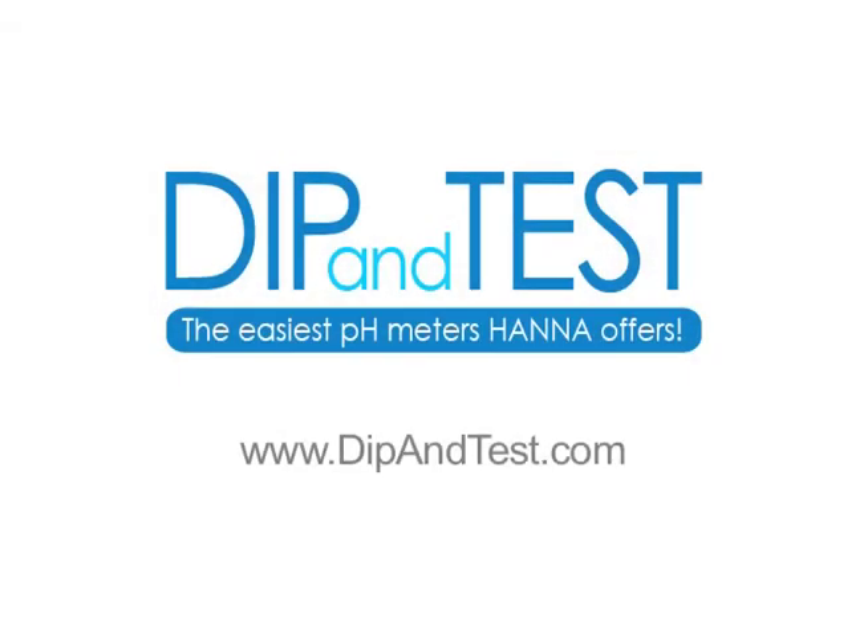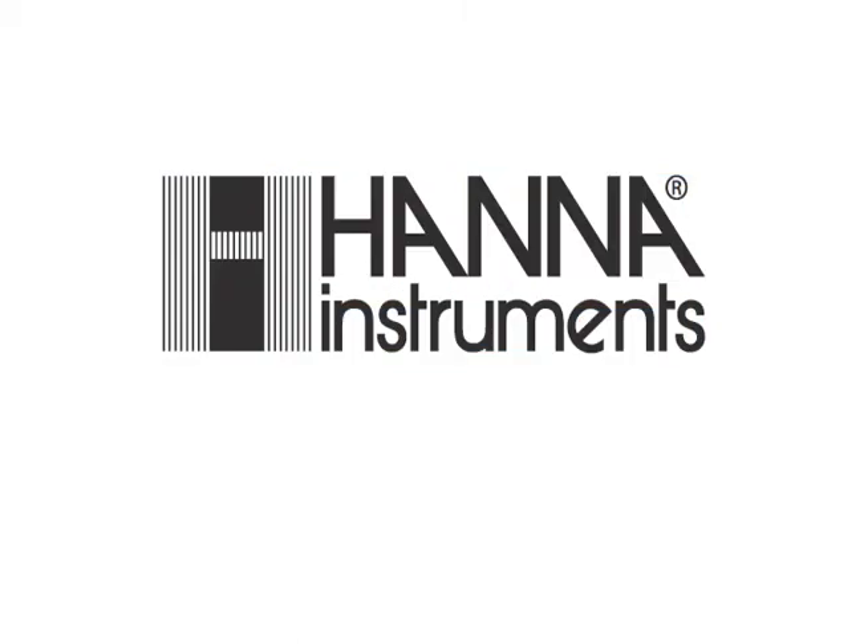Go get your HI991003N pH, millivolt, ORP, and temperature meter and dip and test today.